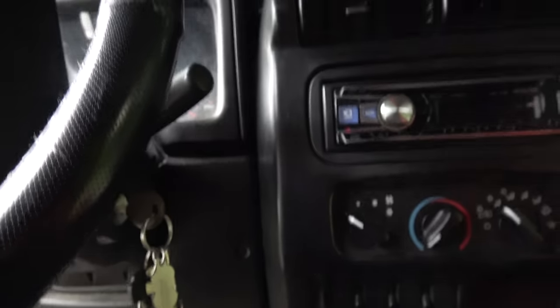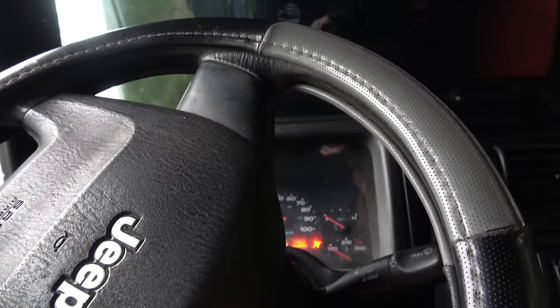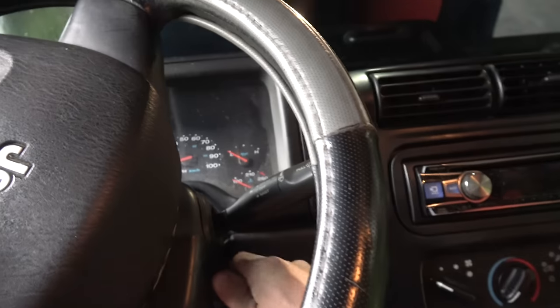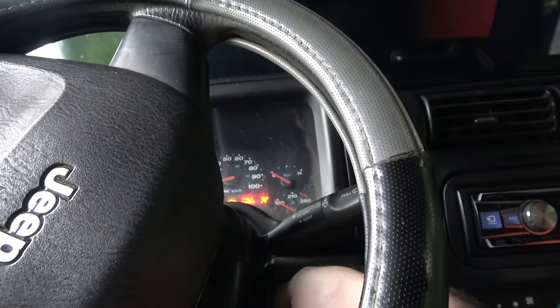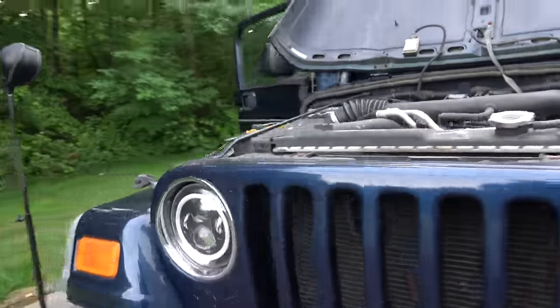All right, first the problem statement: basically it won't start. Everything lights up like it wants to start — it just won't crank, no click, nothing.